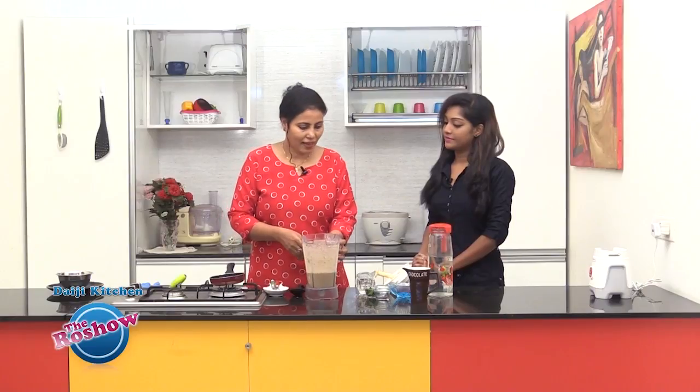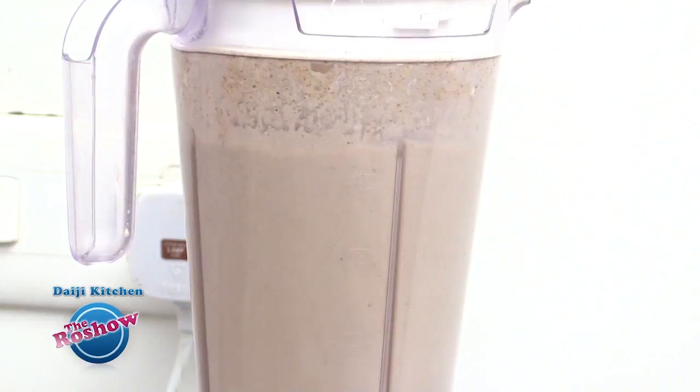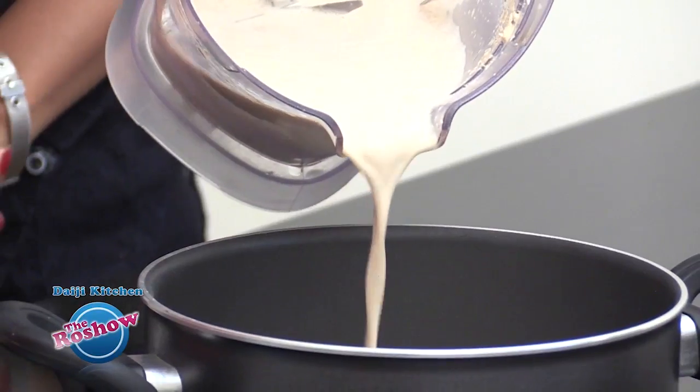This has been blended well and to this we are going to add a cup of curd. We will be running this again just to get the curd mixed well. Our mixture for tambuli is ready here, and it is in the running consistency.